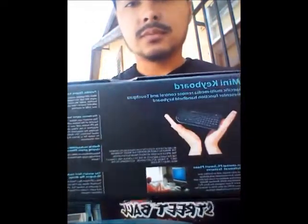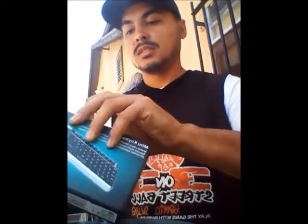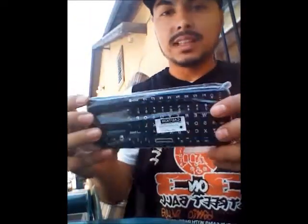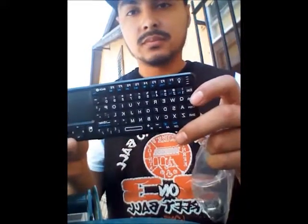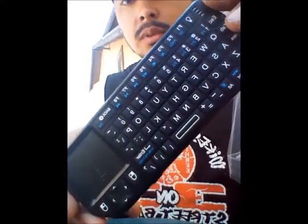See that? Mini keyboard with mouse. Let's see how it looks. Let's open it. There it is — the keyboard. Mini keyboard with the mouse pad right here. As you can see, it looks better up close.